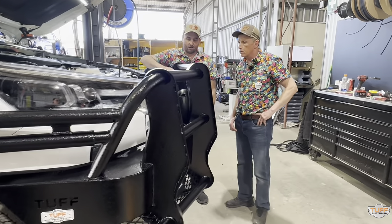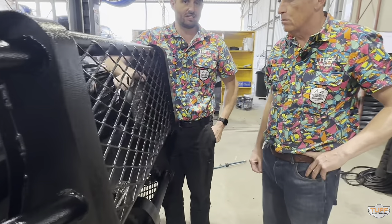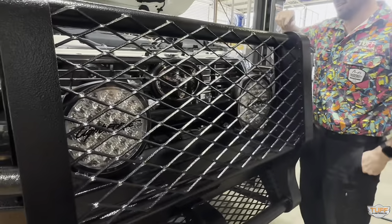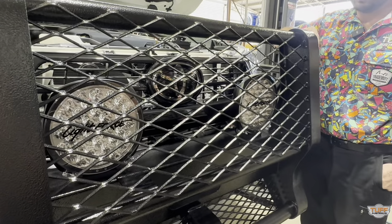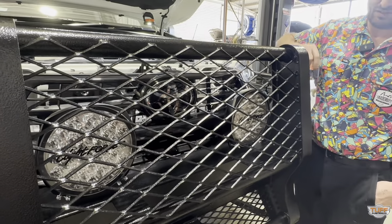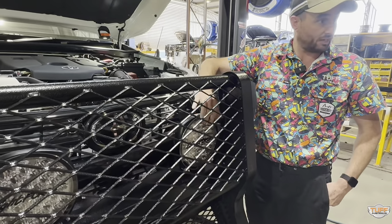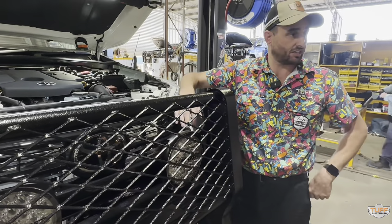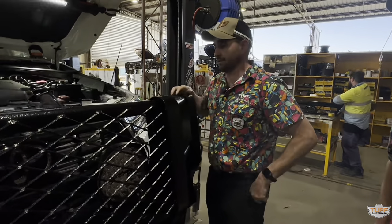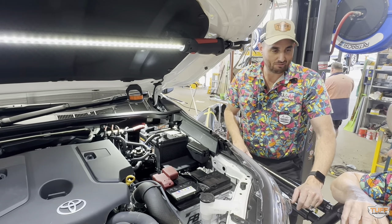Behind the protective mesh up front, we've got two Australian-made Genesis LED driving lights — the Lightforce ones, made here in Australia. Still our most popular spotlight by far — been that way for years. They're rated at 1,100 metres at one lux, so it's quite a substantial amount of light. Being Aussie-made, they also make spread covers for these so you can change them depending on how you like to drive at night.